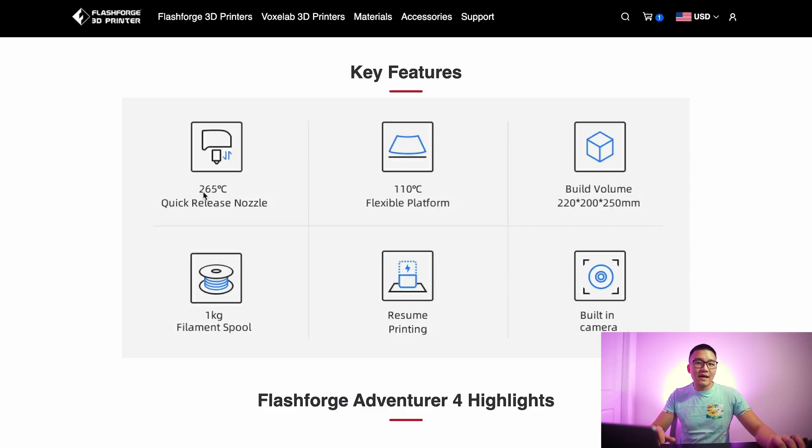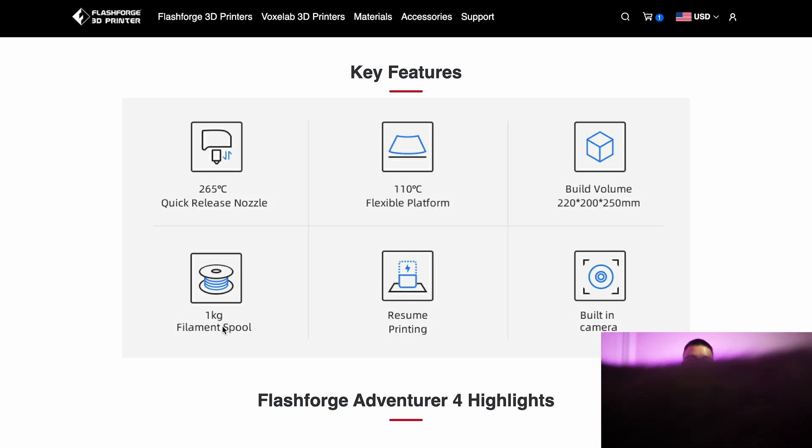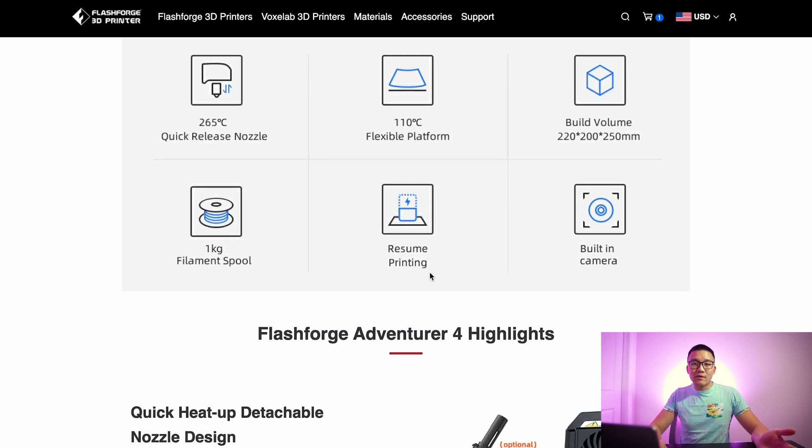Some key features: it has quick-release nozzles. One nozzle goes up to 265 degrees Celsius while the standard one already on there is rated to 240 degrees. It also has a flexible platform that can withstand up to 110 degrees Celsius. The build volume is 220 by 200 by 250 mm. They include a 1-kilogram filament spool — that red filament at the beginning of the video is what came with it. It's also got resume printing and a built-in camera, which is fairly mediocre.